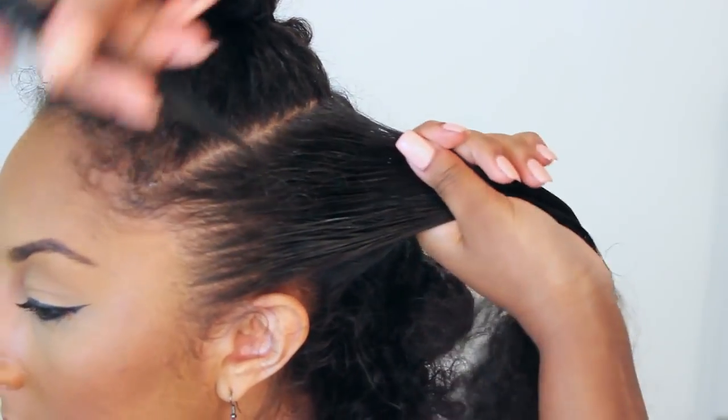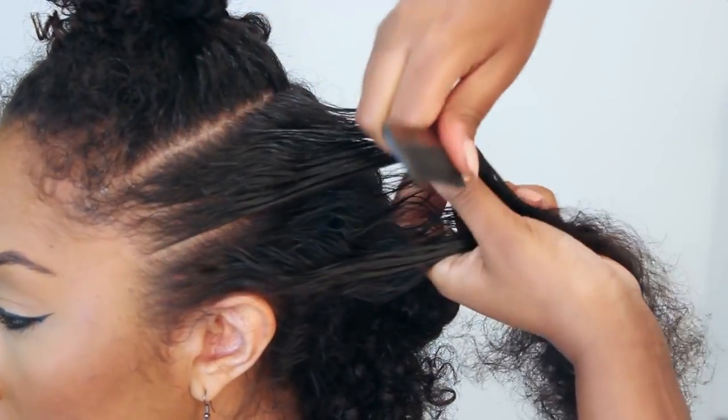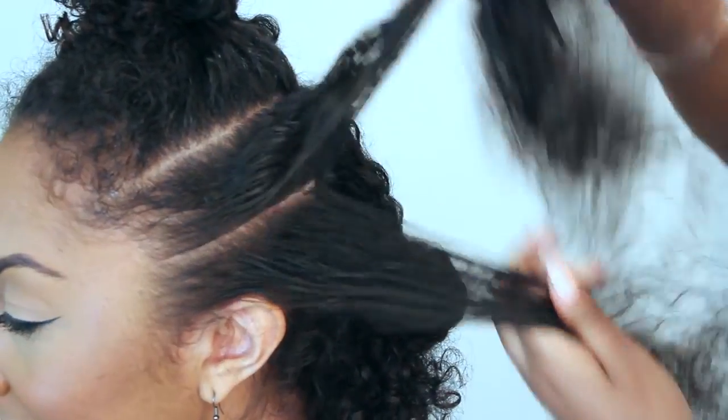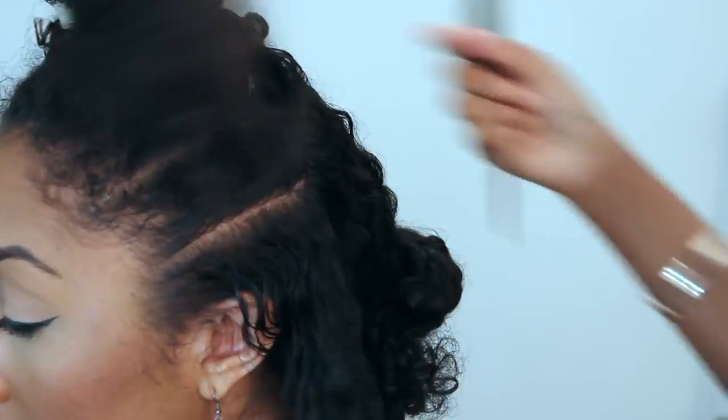So now we're just gonna divide this section into two pieces. We're gonna add some gel just so all the frizz is gone — a nice neat twist. I'm just using Eco Styler gel. This is like five bucks.